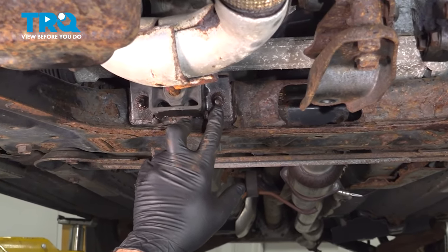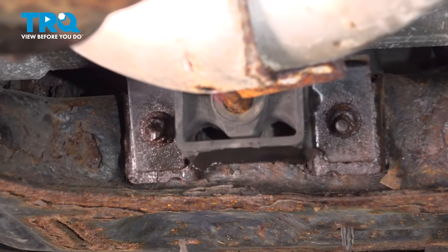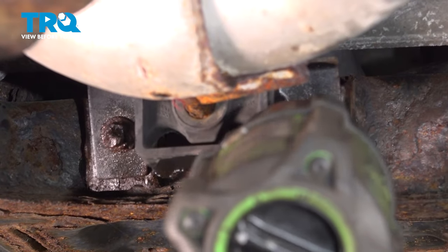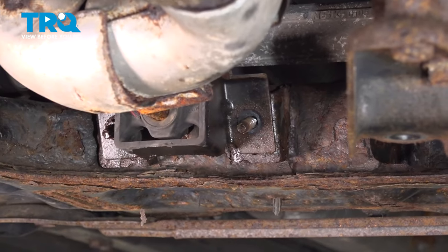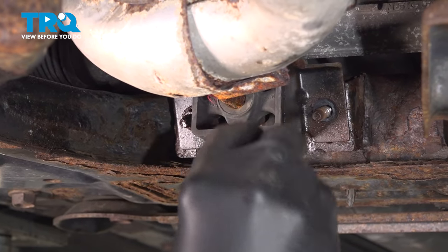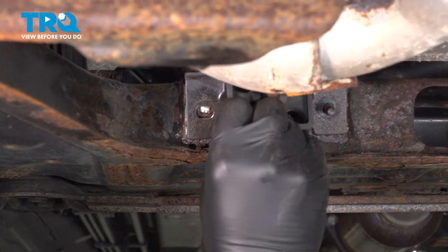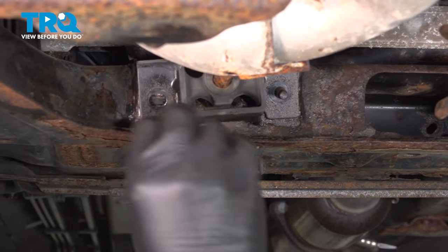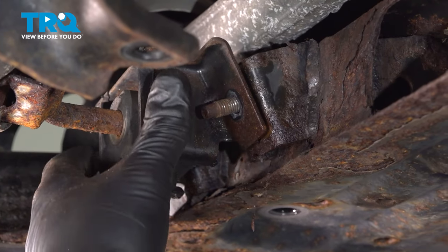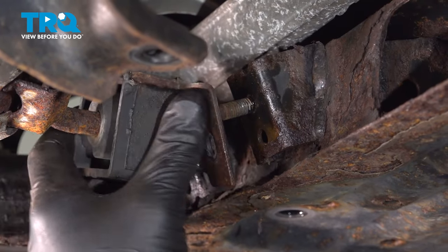Using a 12mm socket, we want to go ahead and loosen and remove the two nuts holding the exhaust hanger in place. In our case, that stud broke, so we'll have to replace that with a bolt. Go ahead and take that bushing, use our pry bar, slide that down and work it down. Now this is separated from the cradle.